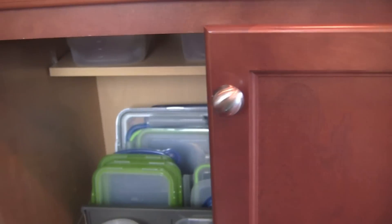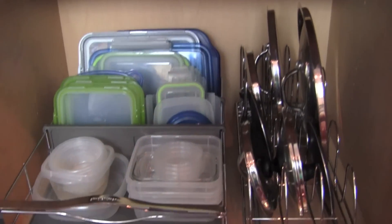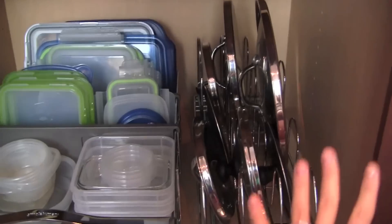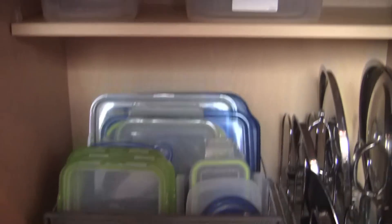OK, so this is the cabinet where I keep all of my plastic food containers. It has lids to my pots also because my pots are in this other cabinet, which I'm going to save for another video. But this is really what I want to show you guys — I want to show you this and then I want to show you up here.